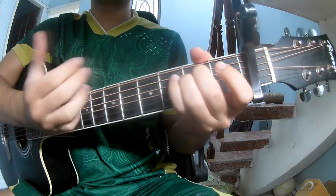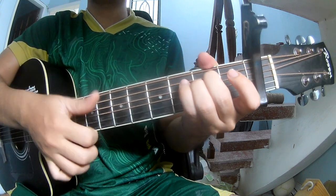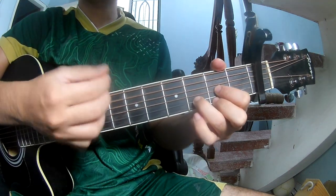The strumming pattern is: T, T, Up, Up, T, T, T — then T, T, Up, T, T, T, Up.